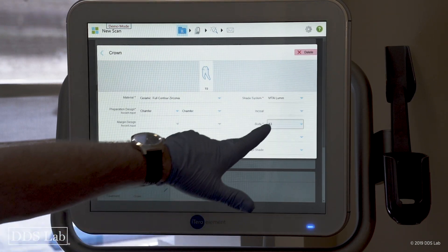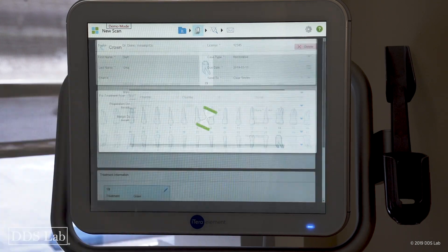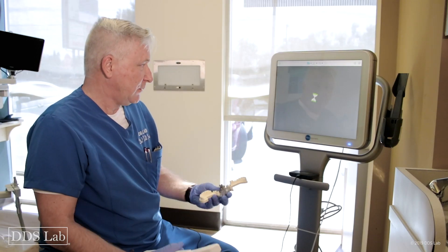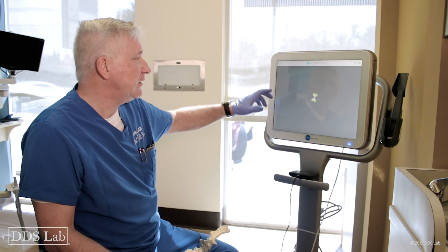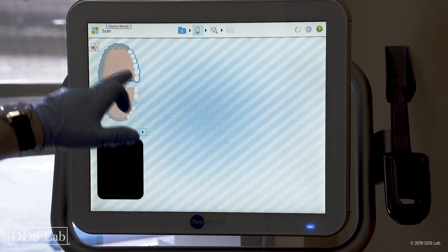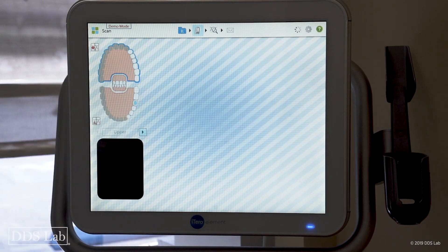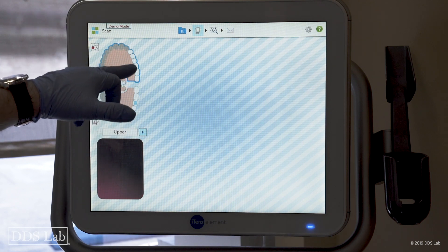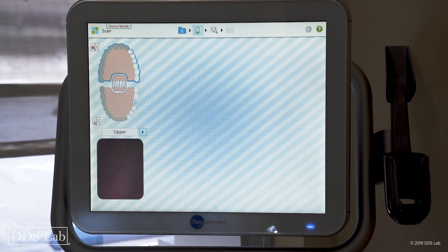I'm going to choose the material: full zirconia, chamfer. We've filled out the shade, and now I'm going to go ahead into the scan section. I'm going to start scanning the opposing arch first, which is already illustrated right here. Everything I see in white is what the computer wants me to scan.